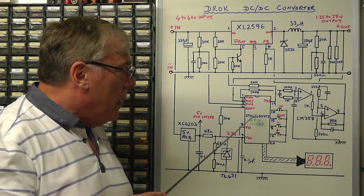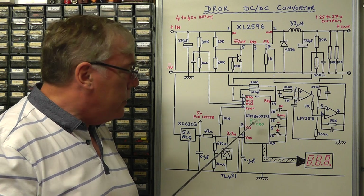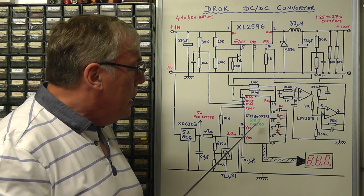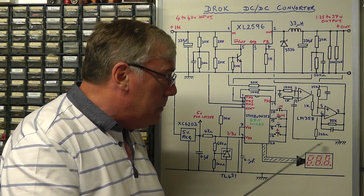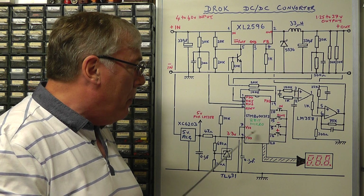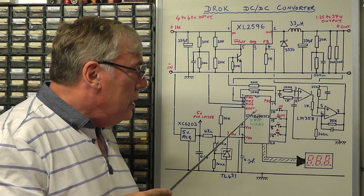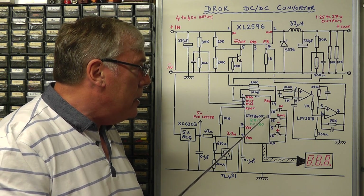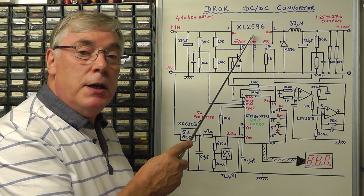That's achieved by a small 8-bit microchip by STMicroelectronics. This particular IC — the STM8S003F3 — is commonly used in a lot of little modules on eBay which provide a small voltage or current meter. It's quite a popular chip, and extremely cheap at around 50 pence. In this case they're using this IC not only to display the voltage on the LED display, but also to provide a reference signal to control the output voltage of the DC to DC converter.